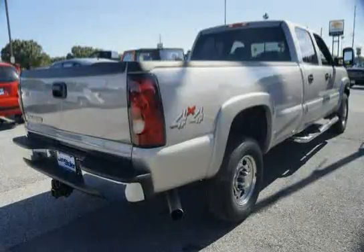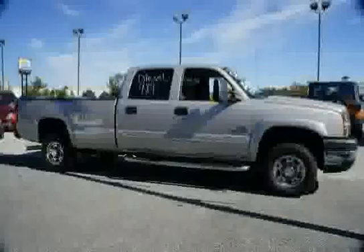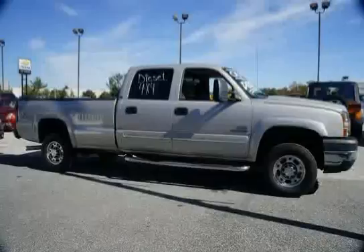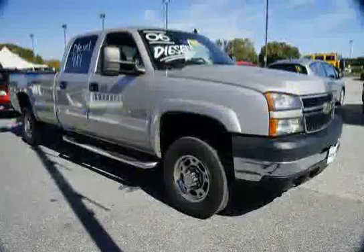GVWR: 9,200 lb (4,173 kg) — must specify on CC25903, CK25753, and C25743 models. Recovery Hooks, Front: Frame Mounted, standard on four-wheel drive models. Cup Holders: Front — also includes rear cup holders on extended and crew cab models.